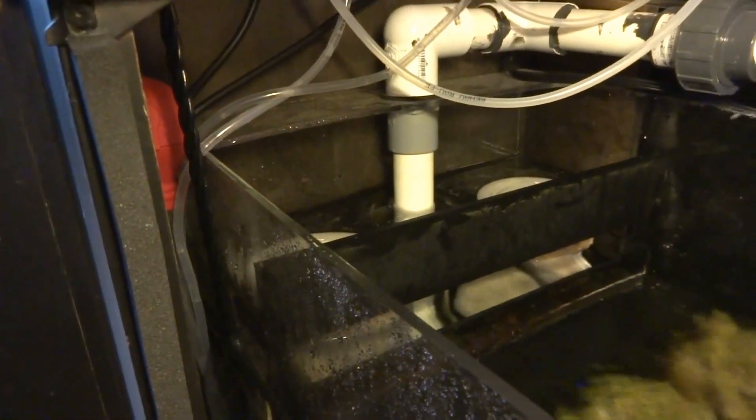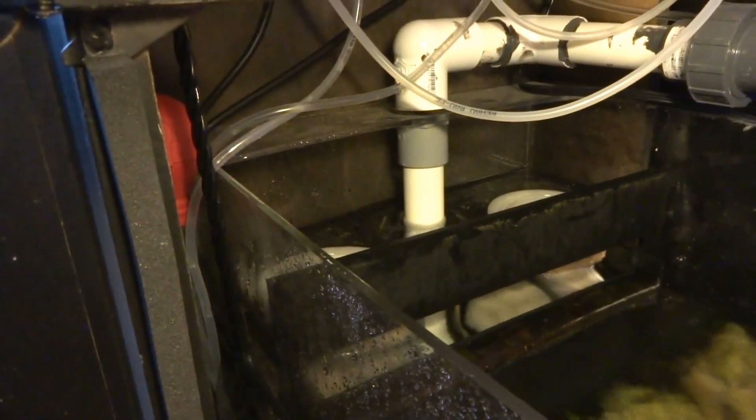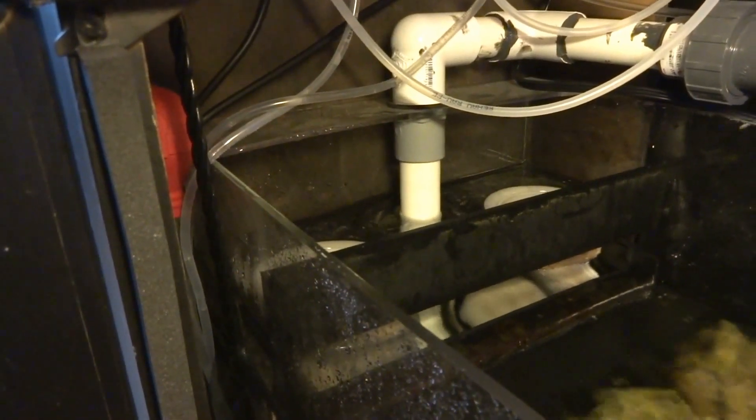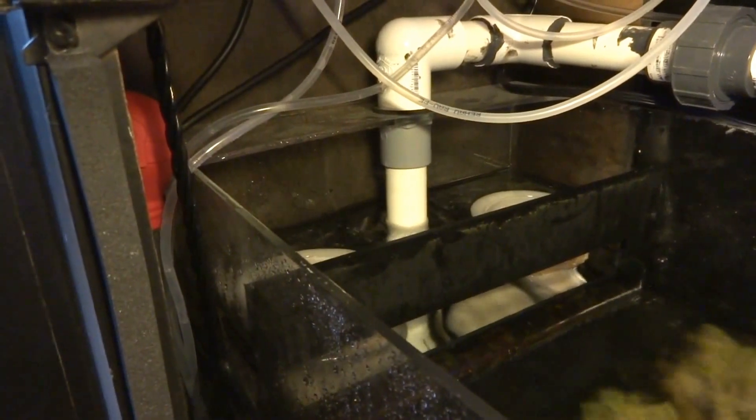It's recommended to change these out and clean them out once every week. I probably do them once every two weeks, but I'll go ahead and show you guys how I go about cleaning these out. There are different ways but I'll show you the way I do it.